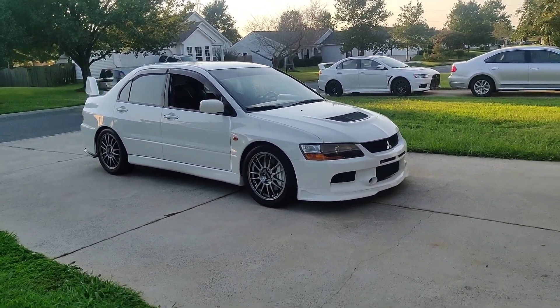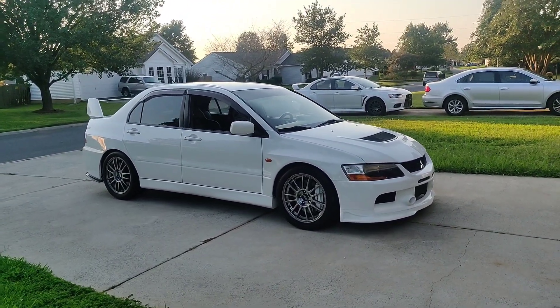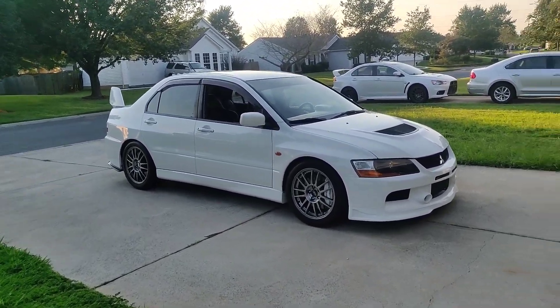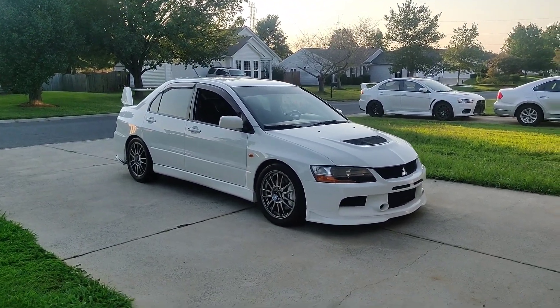I just wanted to do a walk-around of my Evo 9. I did one when I first got it about seven months ago, back in March. I just want to go over and do another walk-around of the car seven months into my ownership and talk about some of the little things I've done to make it my dream Evo 9.